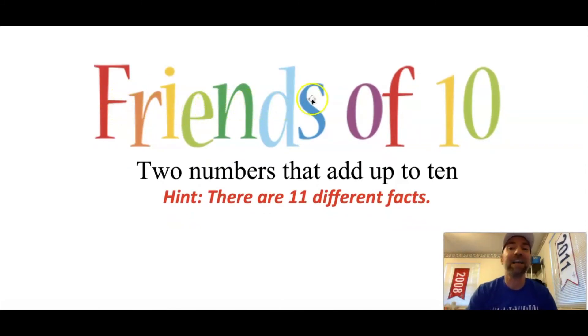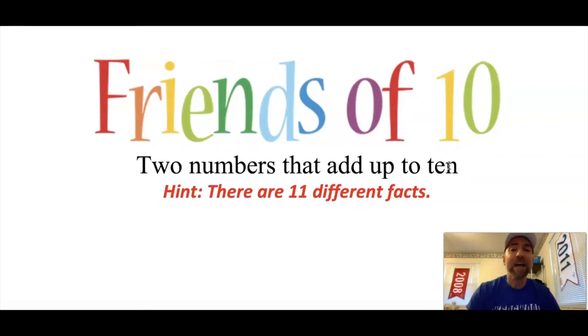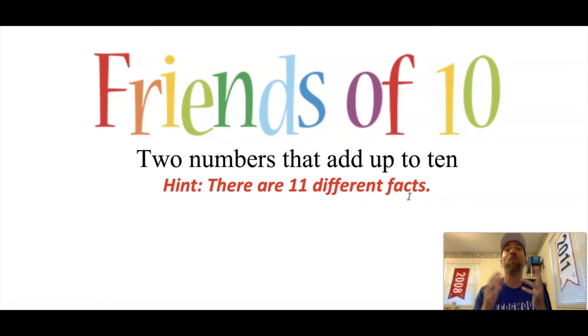This takes us on a little review as we warm up in math. Remember from first grade, our friends of ten were two numbers that add up to ten — five plus five added up to ten. There are eleven different facts that will add up to ten; we call them our friends of ten. For the warm-up, go ahead and press that pause button and on your whiteboard write down as many of the friends of ten as you can remember. If you've come up with eleven number models and they're all different, you've probably found all of them. When you're done, press play and we'll see how many you got correct.